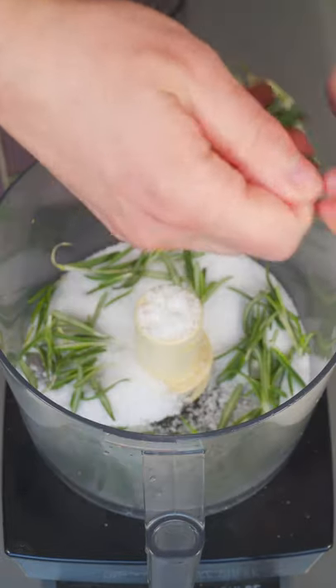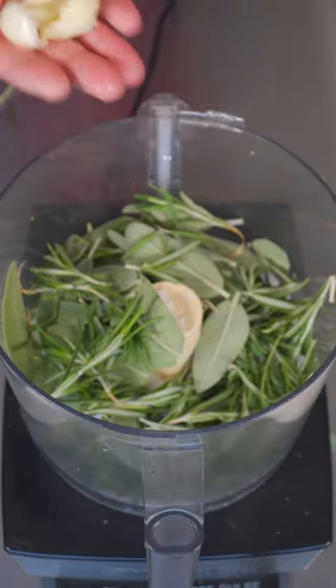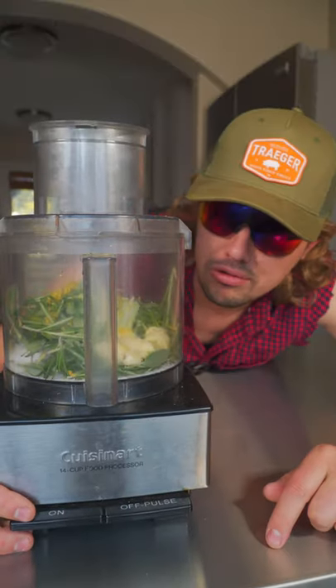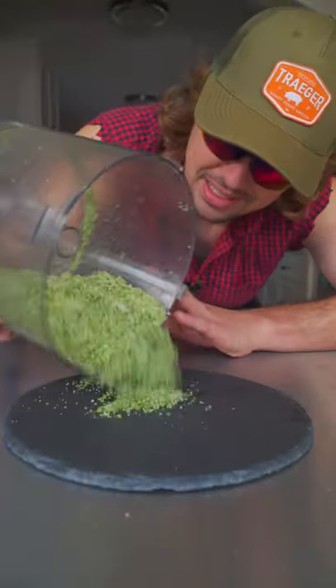Get your kosher salt, get your rosemary, pick that sage, get that garlic in there, go on and zest up a lemon. Get to blending, dude. Now you got that fire seasoning.